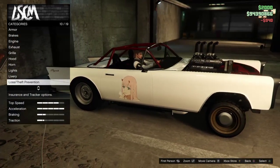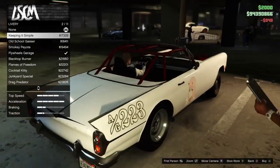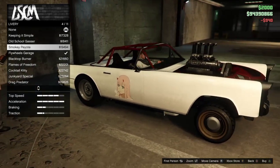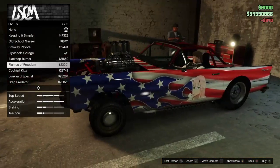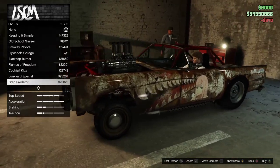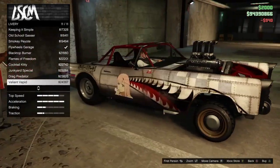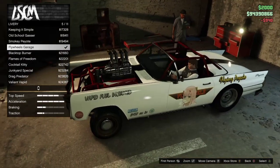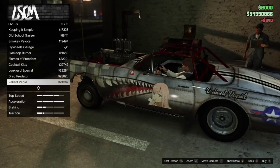Now I'll go through liveries and showcase them. Keeping it simple — old school gasser, nice. I think it says 427. Flywheel garage looks pretty dope. Black top burner also looks pretty cool. You got Murk, nice. Cocktail Kitty — oh my god, that's crazy. Junkyard Special. Drag Predator — oh yeah, look at that. Then the balance Vapid — I see this one on a lot of muscle cars, it's a little common but it's pretty cool. I'm going for it — it looks so damn good. I'm definitely going for it.